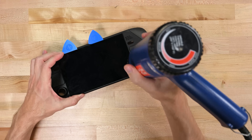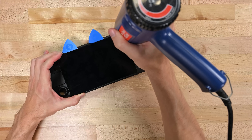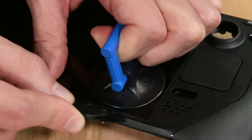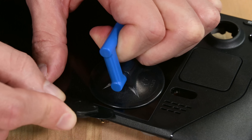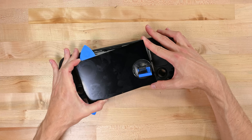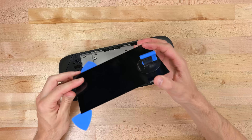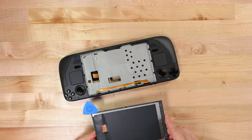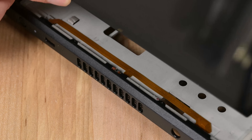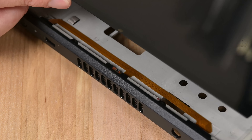We saved the display for last, but you don't actually have to do this much disassembly for a display replacement. A little heat on the outside, a little help from a suction cup, and you can carve through the adhesive under the bezel relatively easily. We did struggle a little getting our suction handle to stick, and that could be down to the special anti-glare etched glass coating that came on our review unit — your mileage may vary. And with the display off, you've also got a clear view of this little ambient light sensor that peeks through the top bezel.